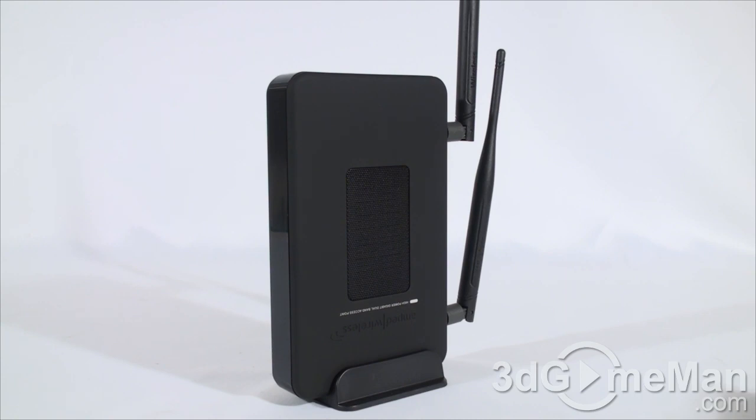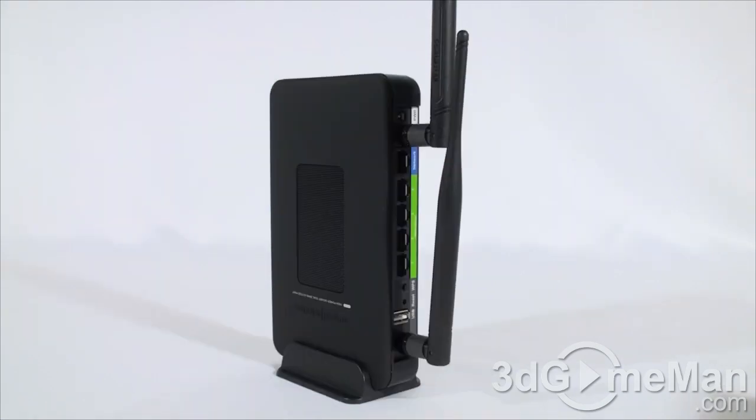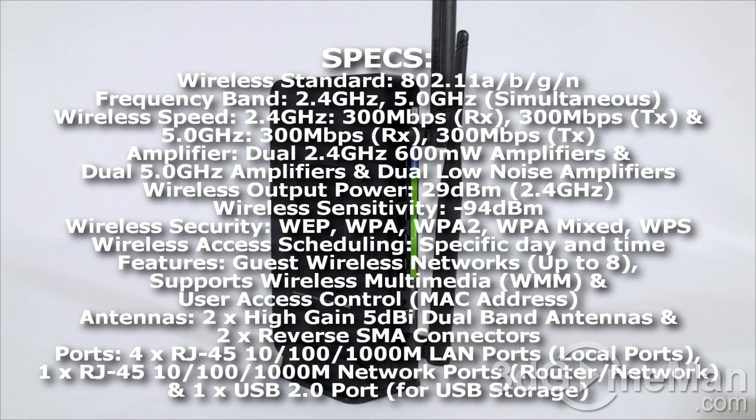It can be used for both bands simultaneously, which is very rare. Most access points on the market are either 2.4 or 5 GHz, but this one can do both at the same time. Let me go through some of the features and specifications, and then I'll have a closer look at it.